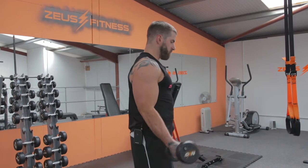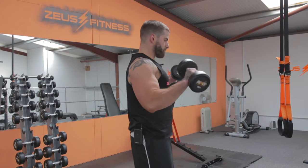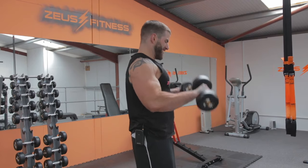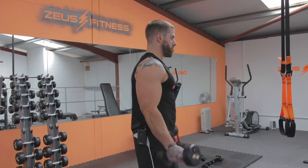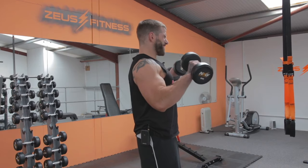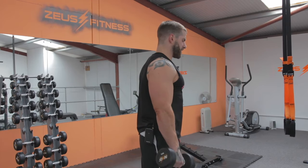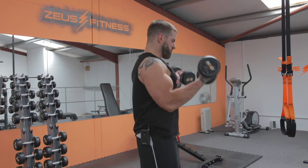Completing 20 reps of front reverse curls, counting halfway at 10 and pushing through all 20.